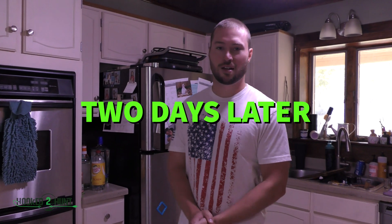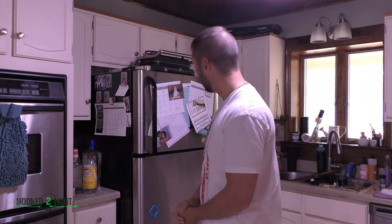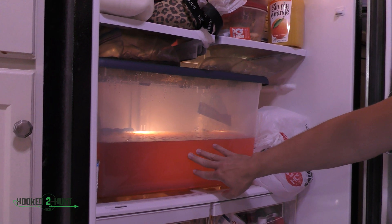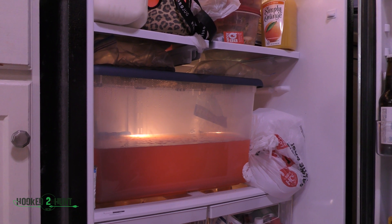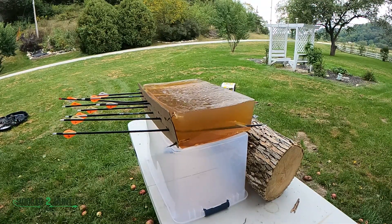It's time to check out the ballistics gel. It is two days later — let's see what we got. I don't know how well you can see that, but it's fairly clear already. It looks pretty good. So we're going to actually get it out and test it today — we're going to shoot some broadheads at it.